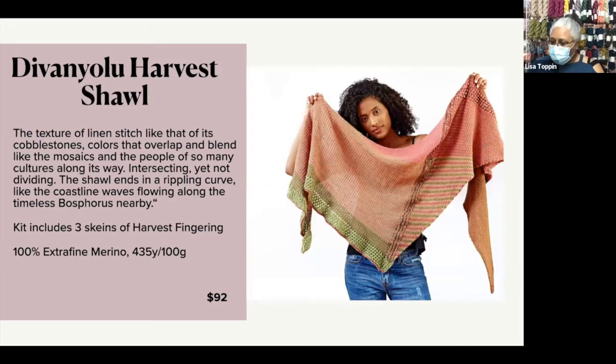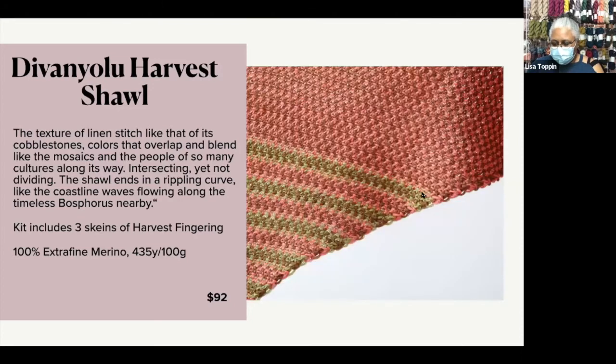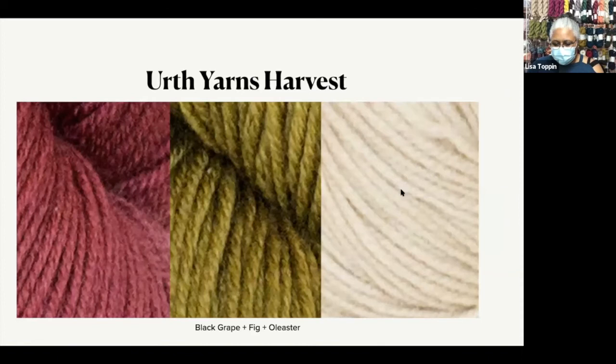This is a large shawl, but it's not anything difficult to knit. I wanted to get you a close-up of the texture. These colors are soft and lovely. It's genuinely a solid, but the colors are not hard — there's a little bit of variation in it, but it reads as a solid. So this is Black Grape, Fig, and Olasta.